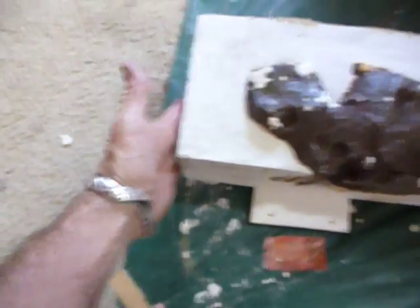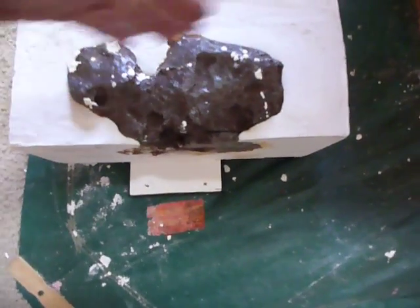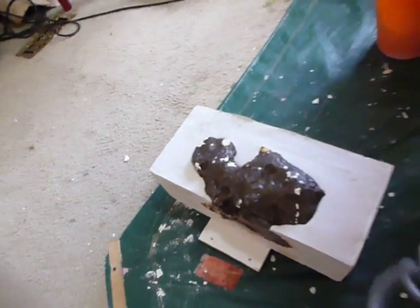You can see the slice I've got going right here. I can clamp it on the ends and keep it consistent as I'm slicing across to make the slices. I'll give you an idea how big this meteorite is — let me get my ruler.